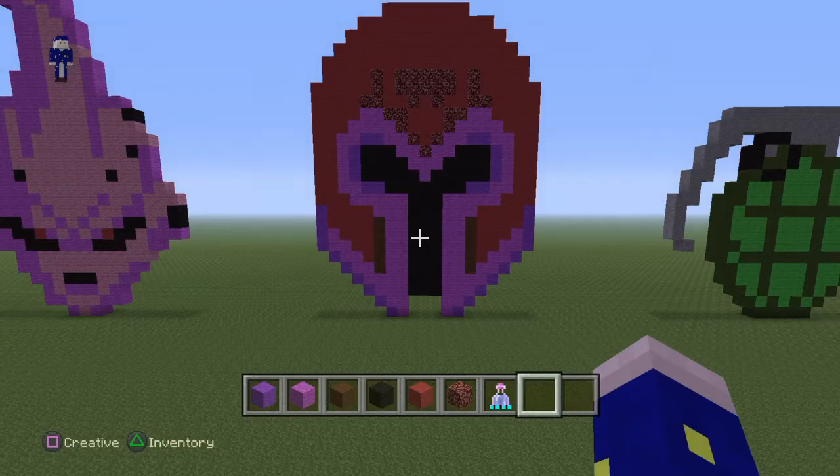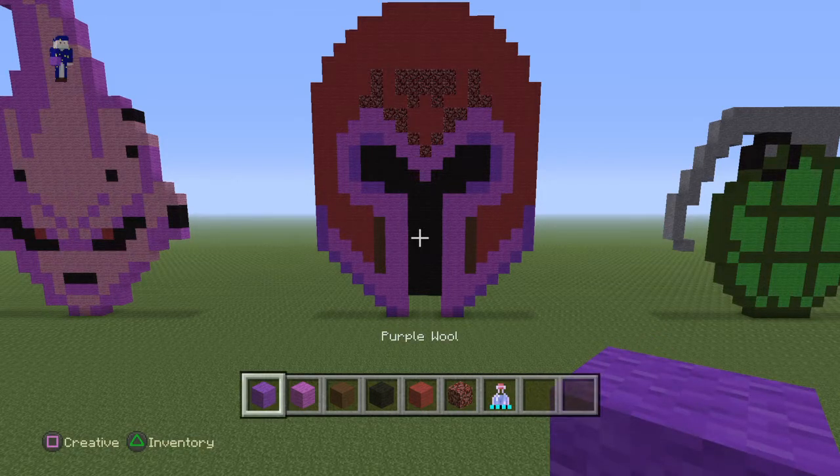Hey everybody watching this video today. I'm going to show you guys how to create a Magneto helmet pixel art. For this tutorial you guys are just going to need purple wool,